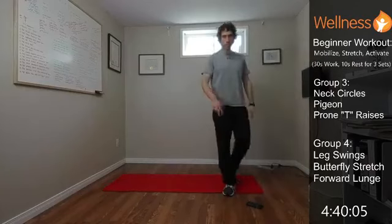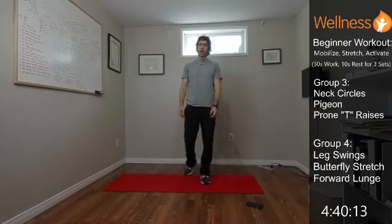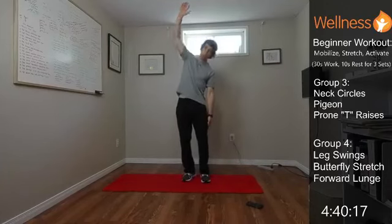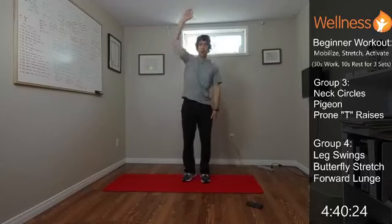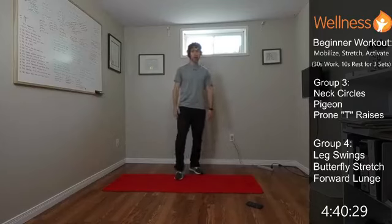Group two: we're going to do arm circles — big arm circles opening everything up. After that, a tall kneeling side bend: kneeling down and bending to the side for a big stretch. We can reach one arm up to deepen the stretch through the side. Then we finish with squats, another one for the legs.